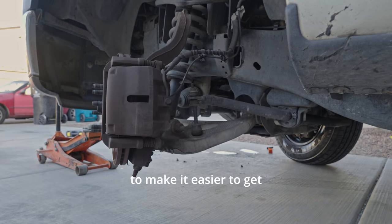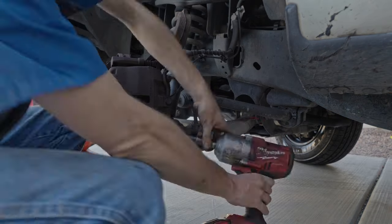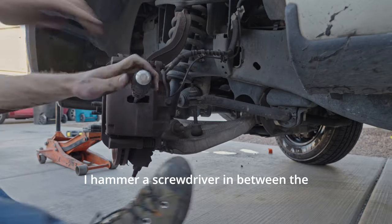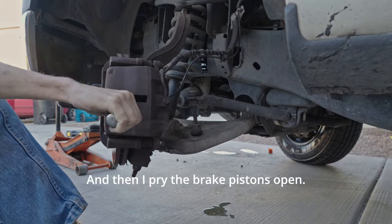I turn the wheel all the way to the right to make it easier to get my impact wrench up in here. First I loosen my caliper bolts. And then I hammer a screwdriver in between the rotor and the brake pad. And then I pry the brake pistons open.